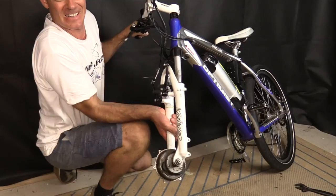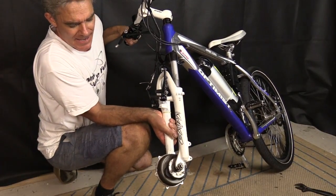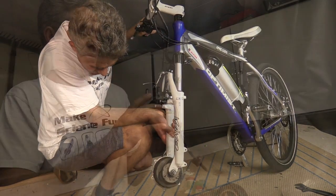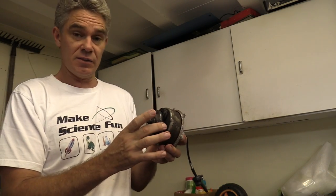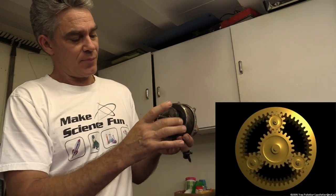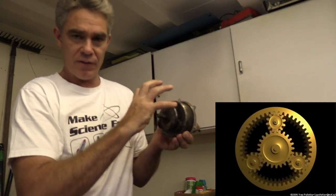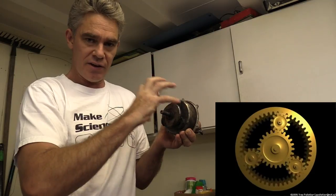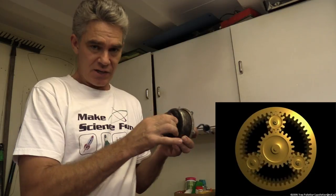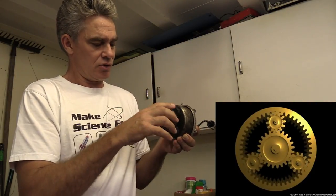How does this motor gear system work in the first place? As the motor rotates, the planetary gears go around and drive the internal gear of the wheel, causing the wheel to turn. You can see it pretty well in this animation - round, round, round, turn, turn, turn.